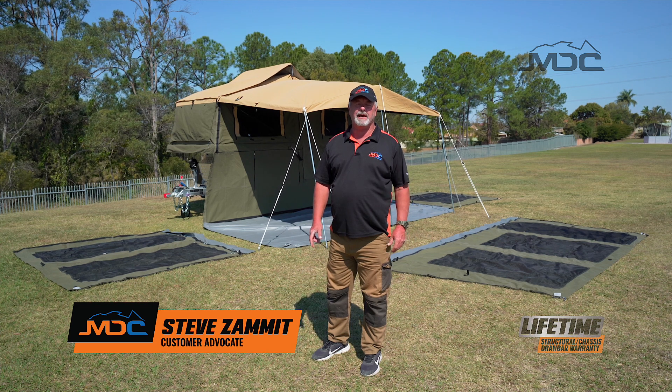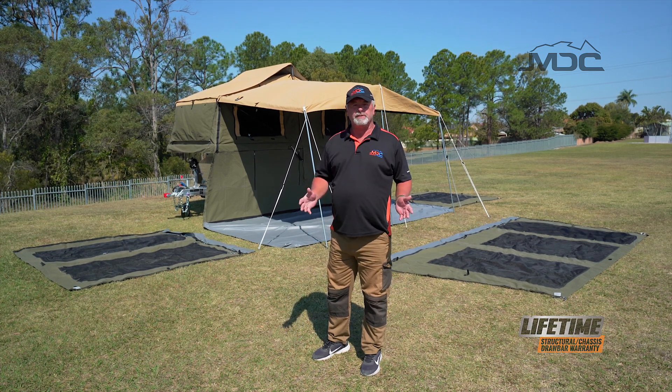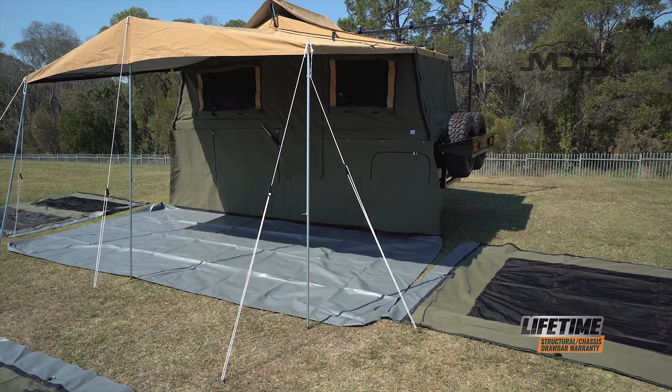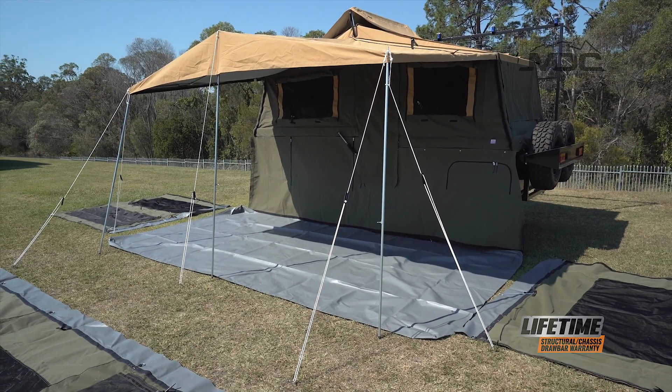Cody and I are now going to show you how to set up the annex wall and floor on the cruiser. Our awning's already up and ready to go. I've moved my poles out of the way off the vinyl floor, and I've pre-attached my draft skirt to the side of the camper.